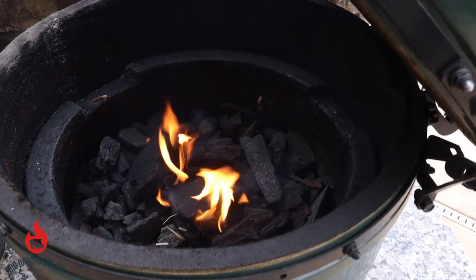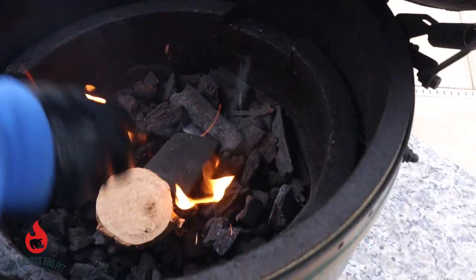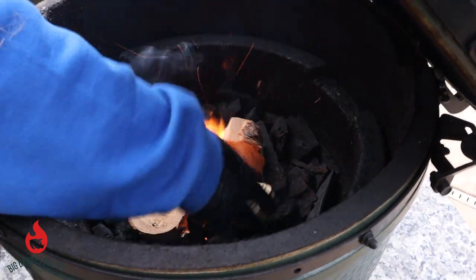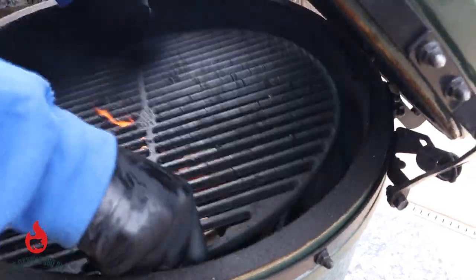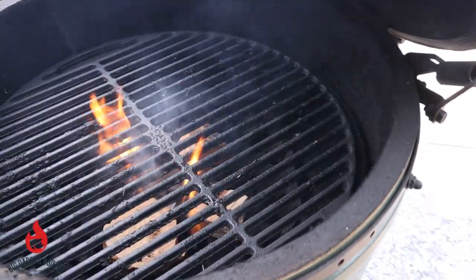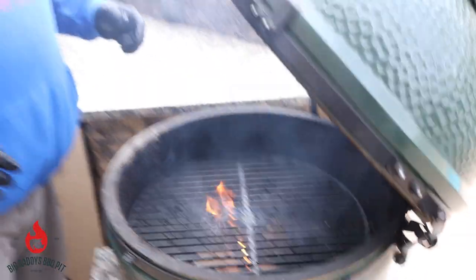Okay everyone, we got a few pieces of some B&B pecan here we're gonna stick in. We're gonna start these racks of lamb cooking direct. Once this comes up to temperature we're gonna clean off our grill grate. We're gonna sear these on both sides real well. We got a little bit of Greek Freak by Spiceology and some olive oil — keeping it real simple. We're gonna finish them indirect, put the plate setter back in, put the grill back on top and finish off the rack of lamb.